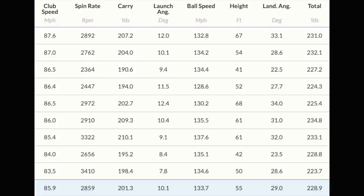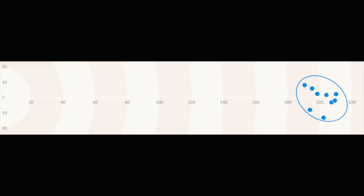A few days ago I did a video on the 4 Hybrid, the B21 Big Bertha — 87 club head speed, ball speeds on 130, carrying 192. Today, with the 18 degree utility iron — and I'm surprised at this — with an 85 mile an hour club head speed, a 201 carry on average over quite a lot of golf shots. That's 9 shots there: average ball speed 133. Club head speed averaging 85, spinning 28, 201 carry, launching 10.1, 133 ball speed, 228 overall distance.